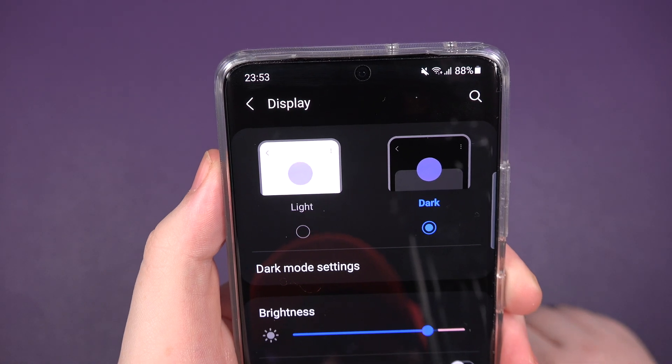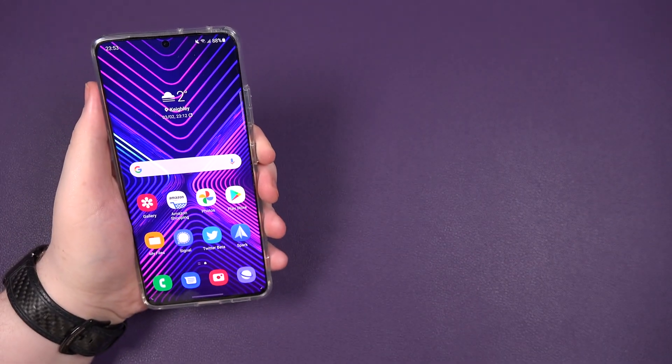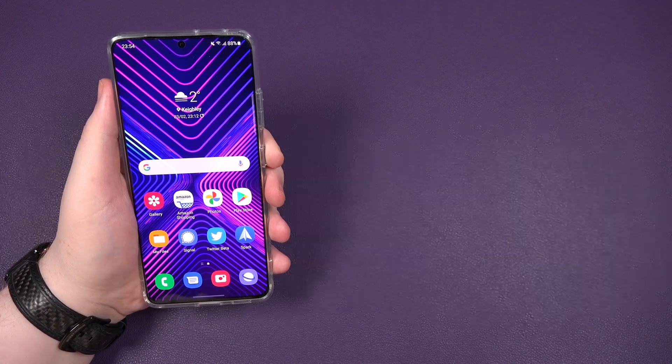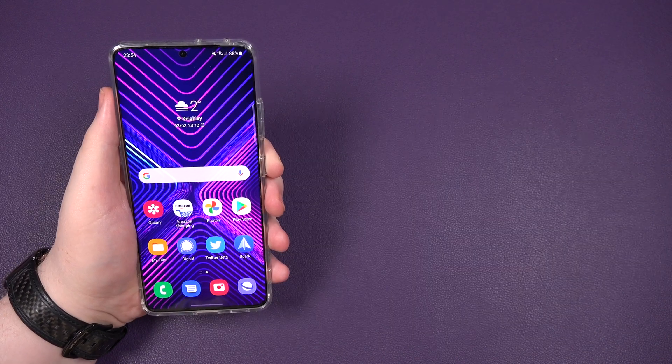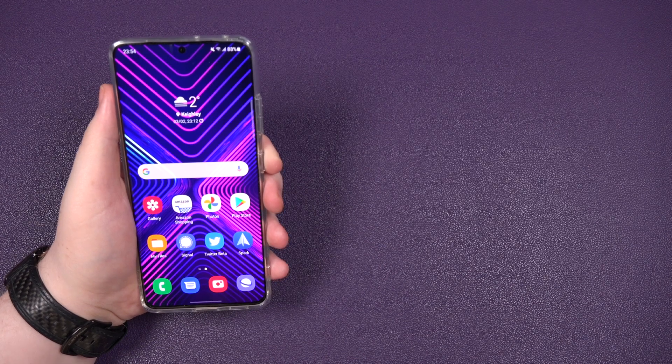Welcome to the dark side. That's it, people. That's how you turn dark mode on your brand new Samsung S21, S21 Ultra, and also the Plus one as well — the middle child.